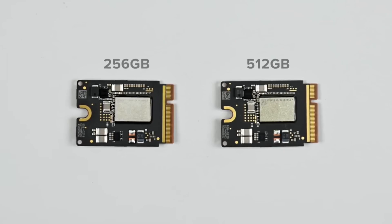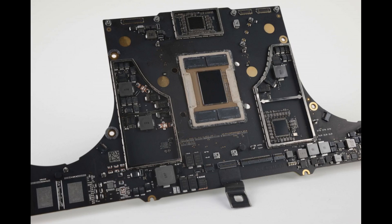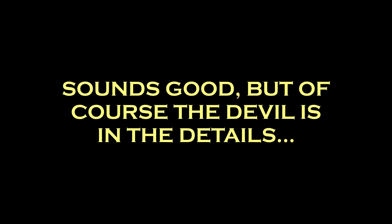It appeared that instead of soldering the storage NAND chips on the motherboard — like Apple and several other manufacturers do — they've actually put it on a little M.2-style board that you can remove. So everybody was rather excited that this seemed to be an easy way to perhaps upgrade the storage on your newly purchased device. However, some clarity came about.